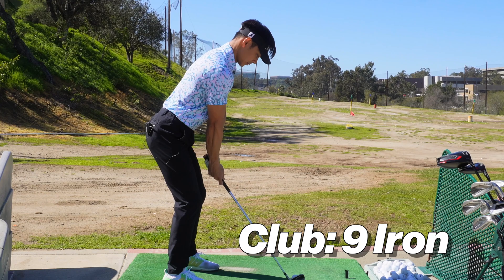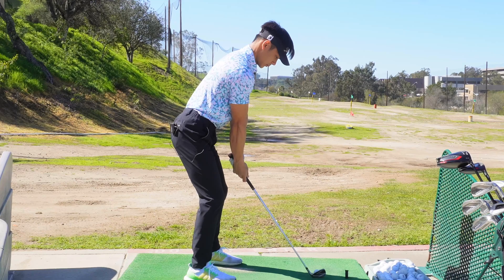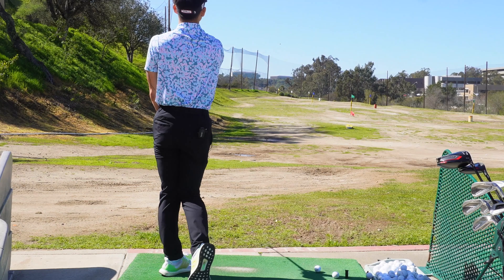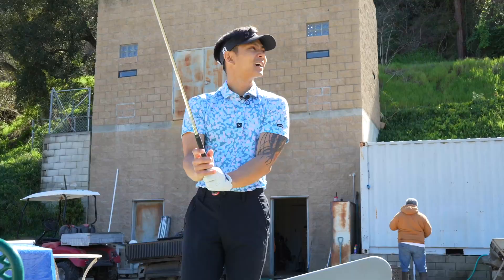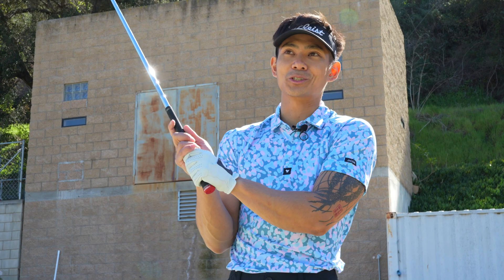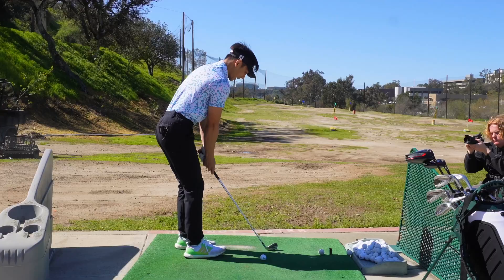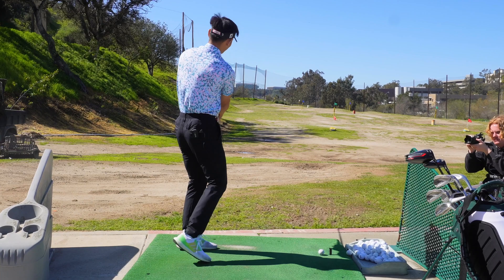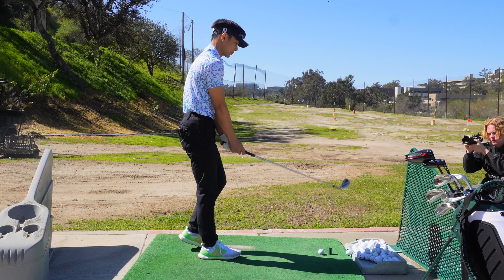Oh my god, that was maybe my best shot. One thing I realized: for all of you who have massive death grips, when I drop my grip to like a three or two, I hit the purest and farthest shots. I'm constantly trying to be cognizant about how I'm holding it and feeling the club head when I'm swinging, because when I'm super stiff it's the most inconsistent shot.